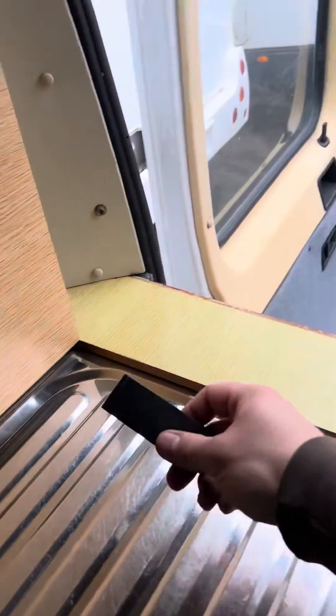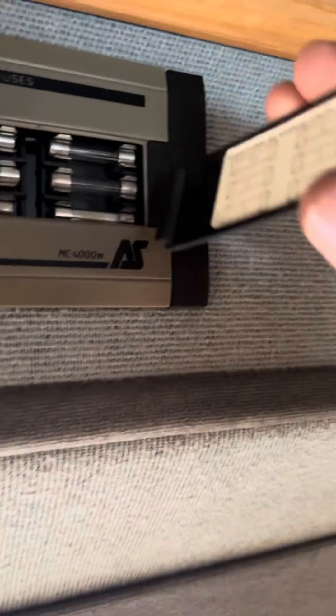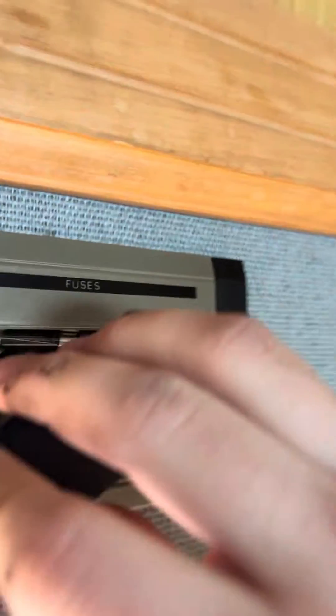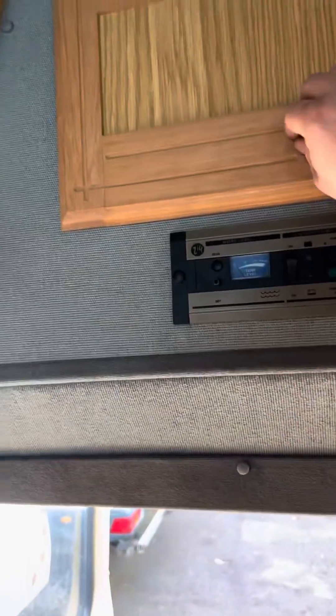Just want to show you how easy this is — pop it in there with the little bit just there. This side goes in first, underneath, and then hook it in. It's not as hard as I made it look.